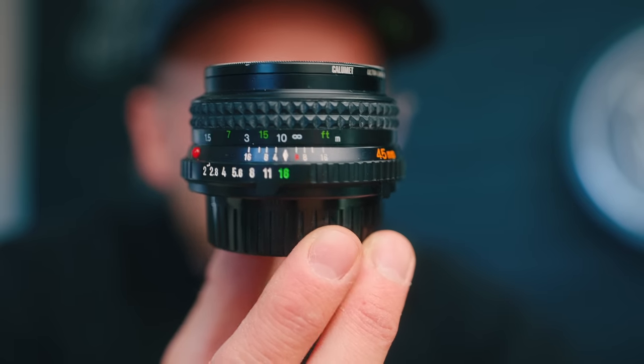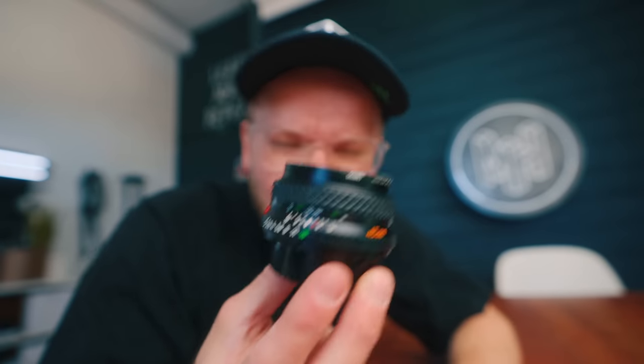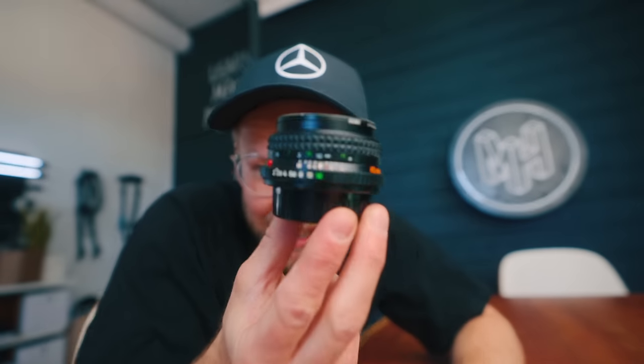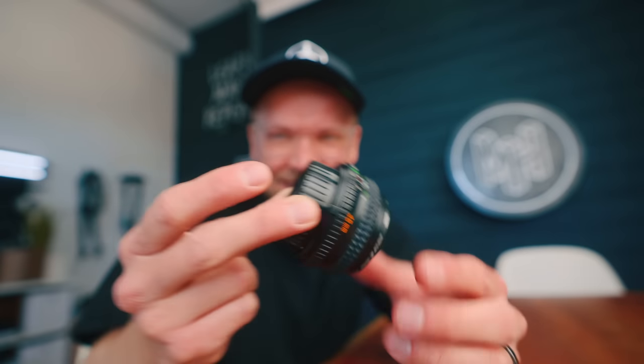The first lens is a Minolta 45mm f/2 MD Rokkor. These were sold in the 70s and were pretty common. Look how small it is — that's like the best thing ever about some of these vintage lenses. This is tiny, and that's why it's sometimes overlooked. But apparently it's supposed to be pretty good, so let's give it a little test.